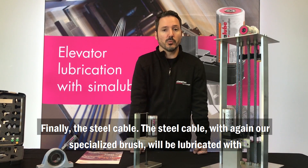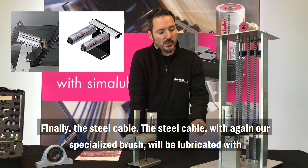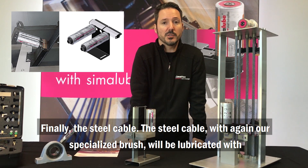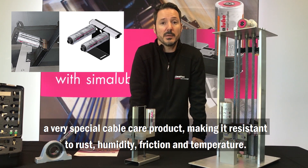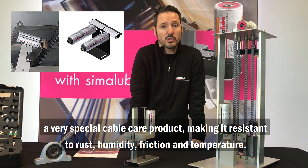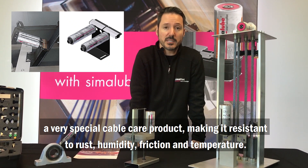Finally, the steel rope. With our specialized brush, the steel rope will be lubricated with a very special cable care product, making it resistant to rust, humidity, friction, and temperature.